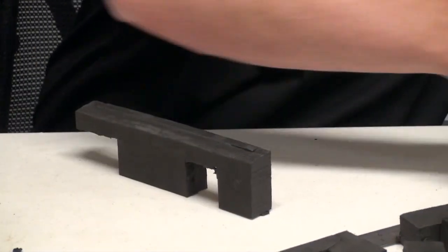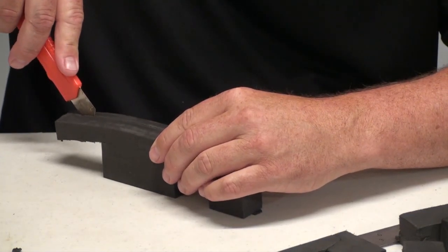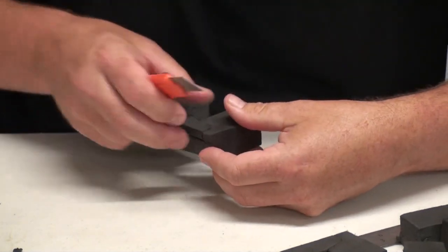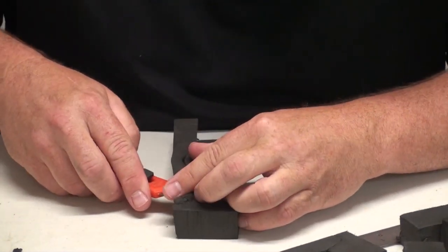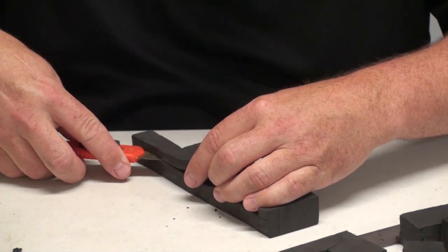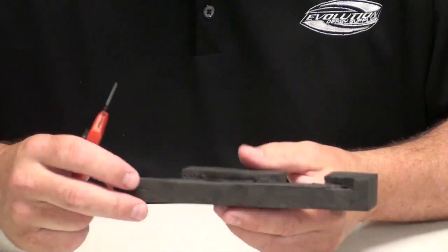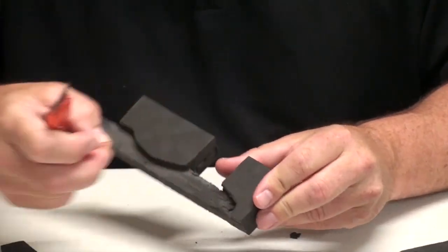Getting close to the center section now. This is where you have to finesse it and only go as deep as you need to get the cut to your edges. Now we've removed that section and have the rough cutout of our car. The cleaner and sharper the blade, the cleaner you can make your cuts, but this gives you a rough idea of how to do it.